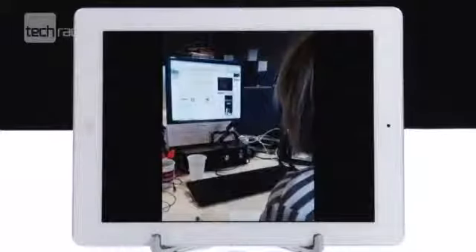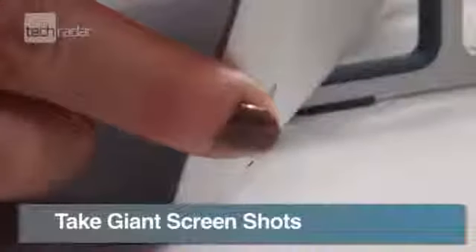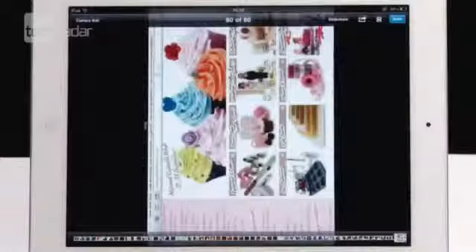When you wake the iPad, tap the button with the flower on it and you'll see a slideshow of your pictures. If you want to take big screenshots on your Apple tablet, push the power and home buttons together for half a second.